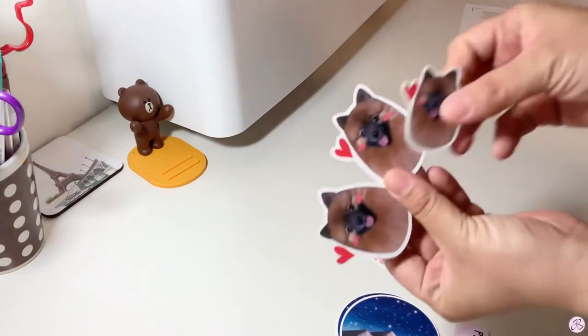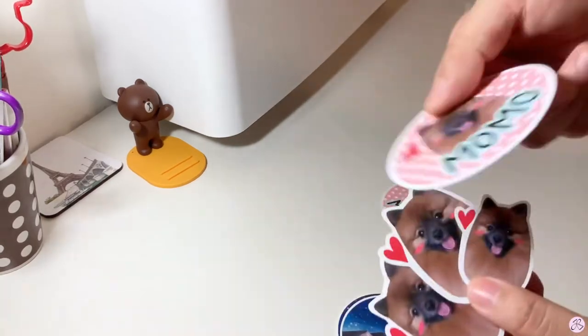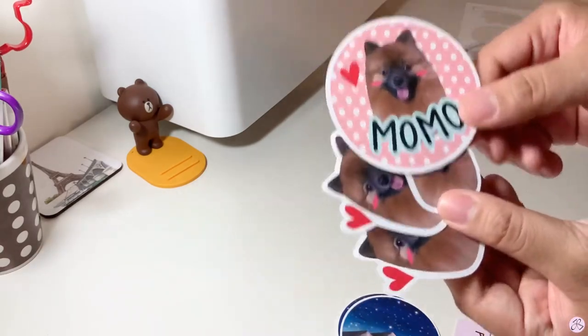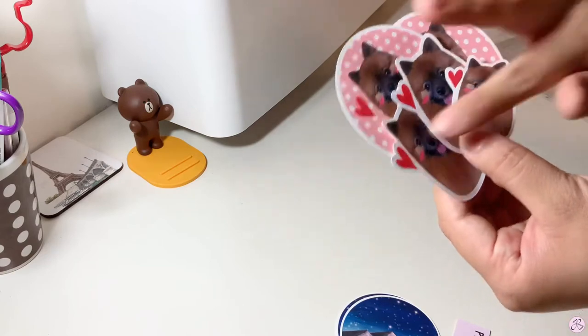The ones for my friend look so cute — Momo. These are matte weatherproof stickers so you can put them on your water bottle, wash them, and they should still be fine. So I'll give these to her too.